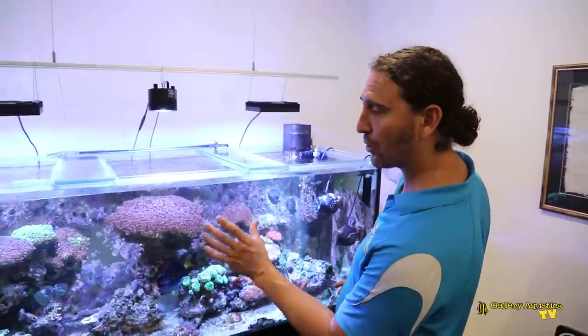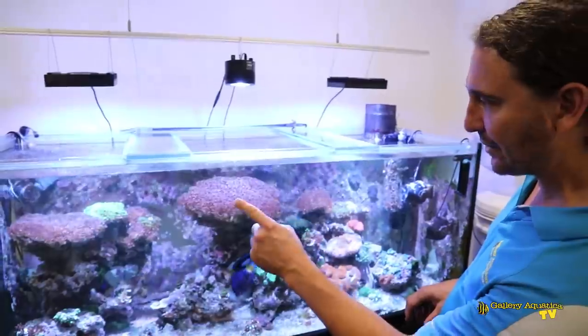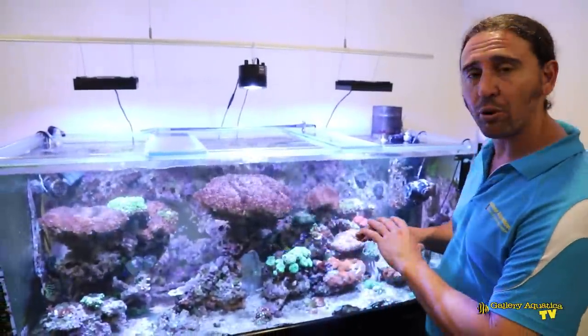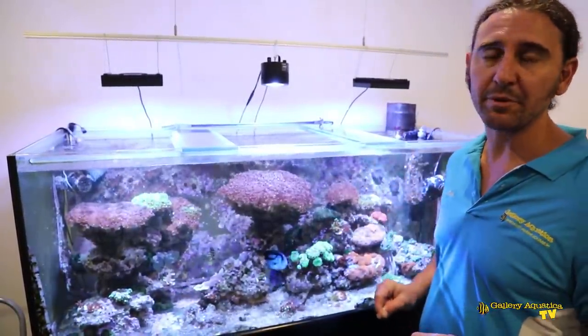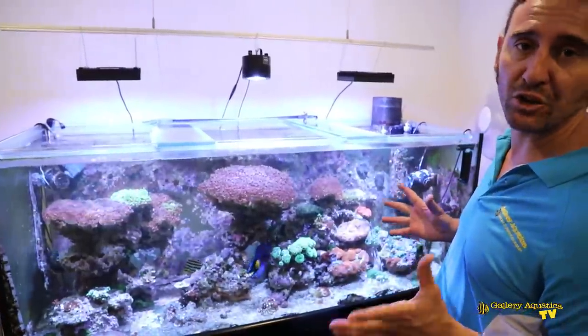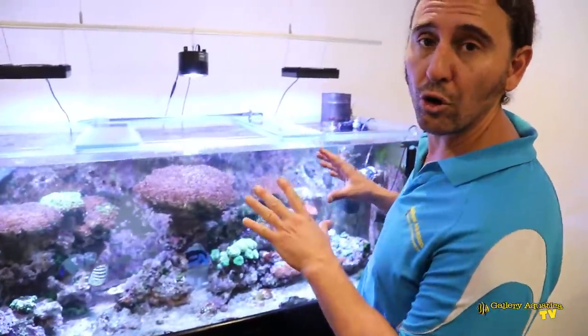This tank is five feet by two feet by two feet. It holds around about 550 litres and is lit with a Kessil and two Hydra 32s. It's an interesting tank in the types of corals that are in here. The first thing you'll notice are these massive piscillopora colonies. There are two colors of the piscillopora — the purple and the green. Interestingly, the piscillopora has effectively taken over this tank. We'll look more closely at the piscillopora in a sec, but let's have a look at the filtration on this system because it's a little bit different from most of the tanks that we work on at Gallery Aquatica.